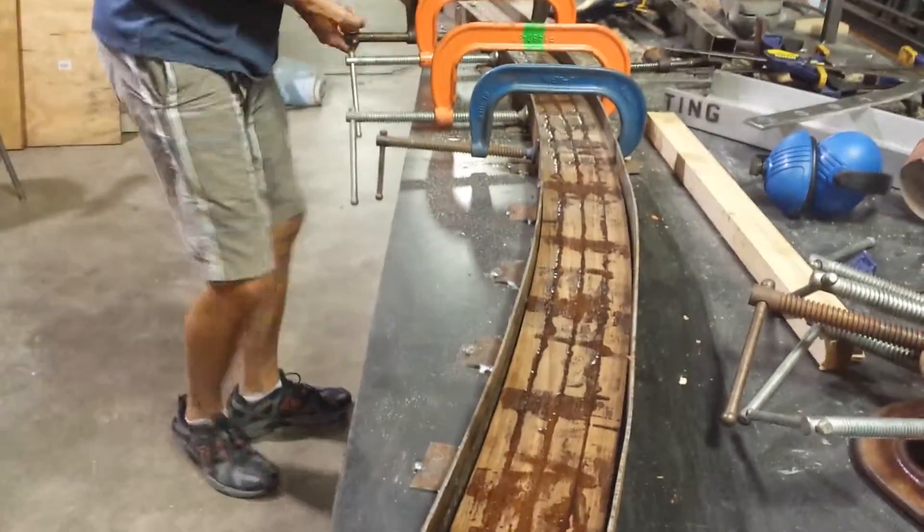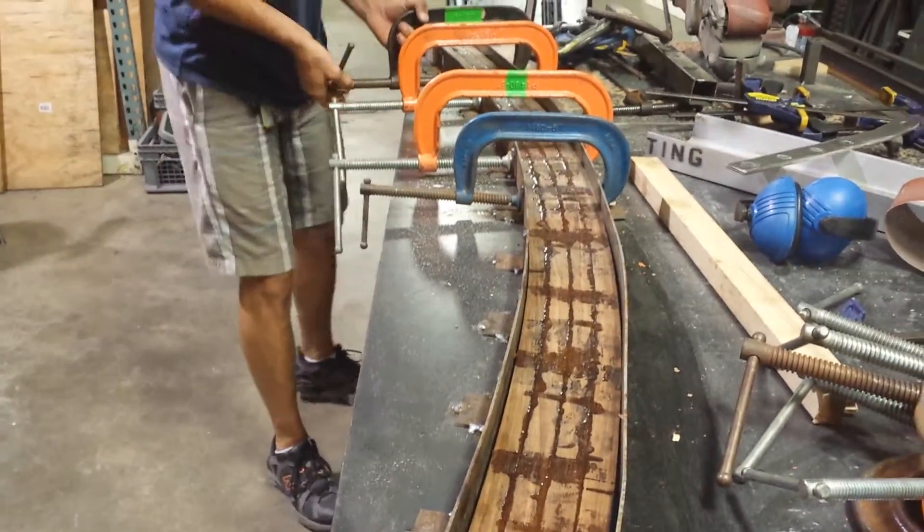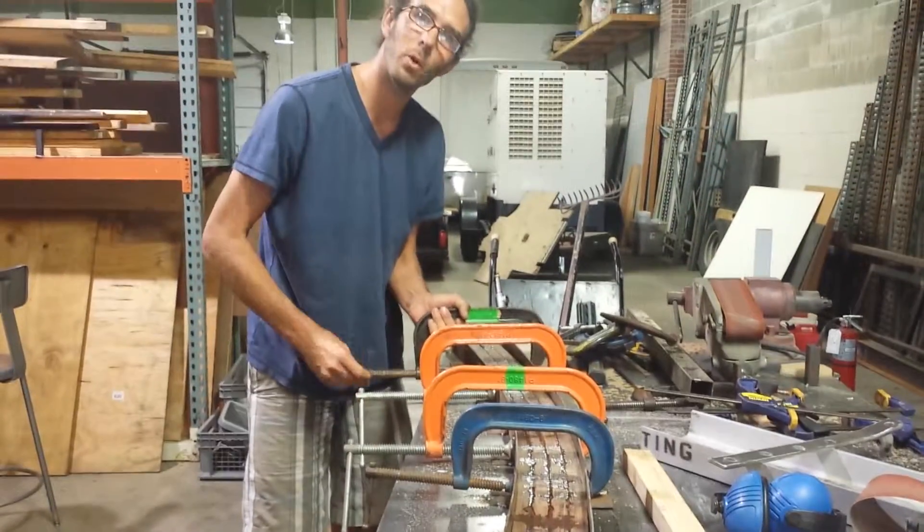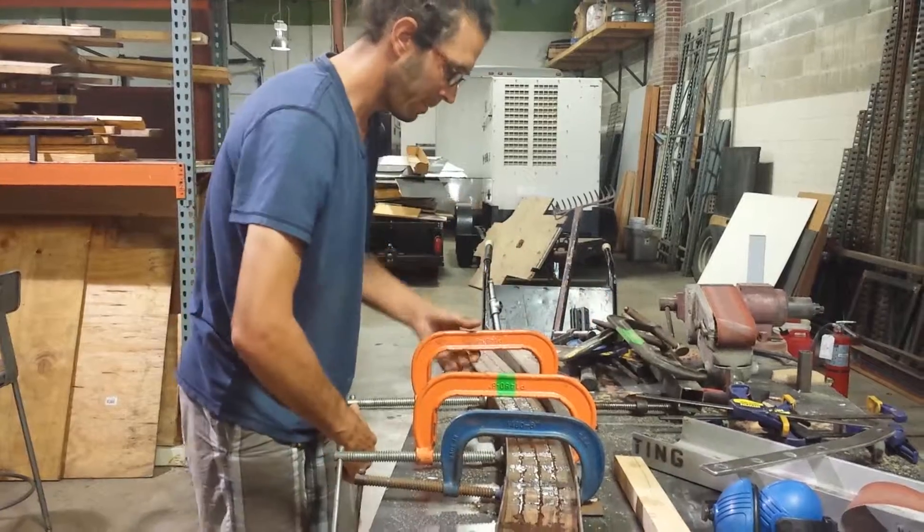It is changing shape just a little bit, but nothing major — nothing we can't fix when we get over to the boat and start bolting it down.